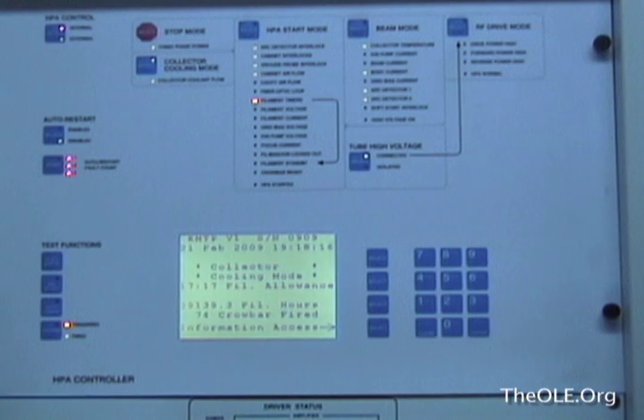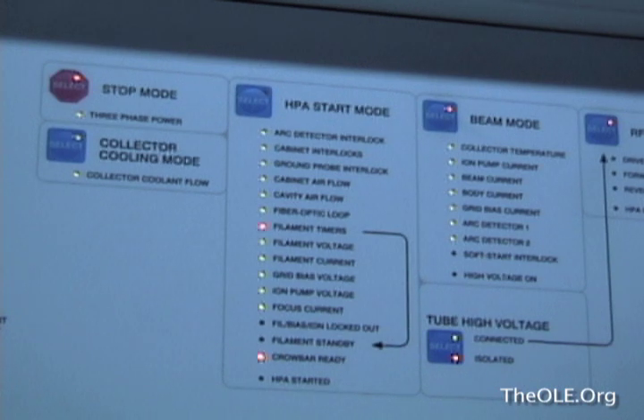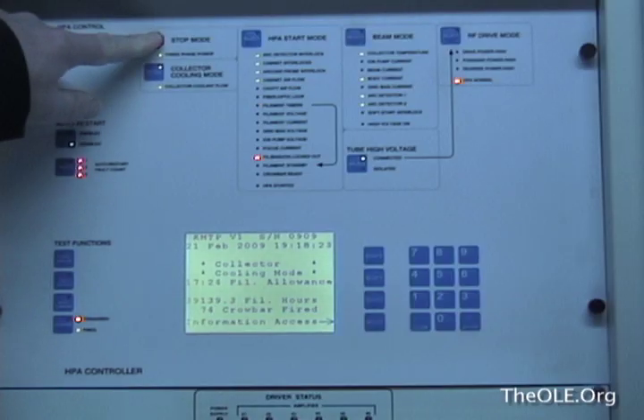This problem began, as they usually do, when it was noticed there was no picture on the air and the engineer was called to fix the problem. Upon arrival, it was found that the transmitter was in collector cooling mode, which is a safe mode the transmitter goes to when it's been off for a period of time. The transmitter had shut down in order to protect itself. After several trips within a certain amount of time, the transmitter shuts down.